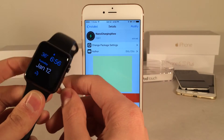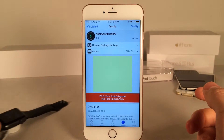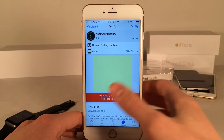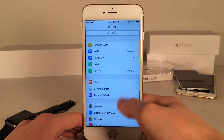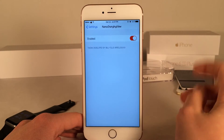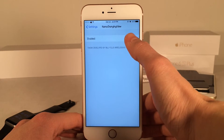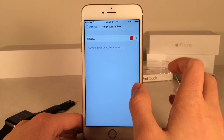It's definitely a very graphically appealing interface for your iPhone. So all you guys need to do is open up Cydia and install Nano Charging View. Once you've done that, just go into settings on your device and scroll down until you see Nano Charging View and go in there. In here you will have the enable switch, so you just need to turn it off and then back on. That's actually going to activate the tweak.